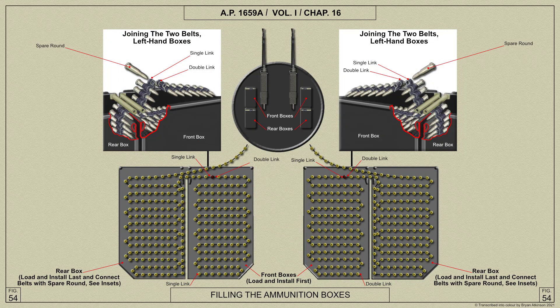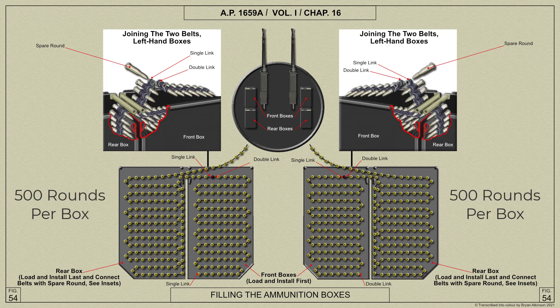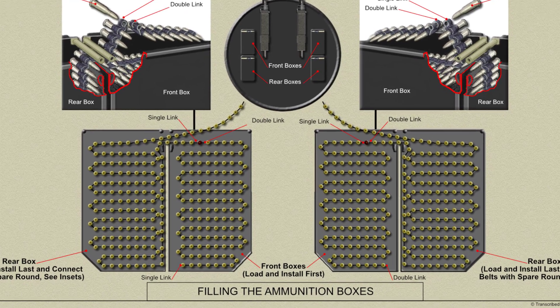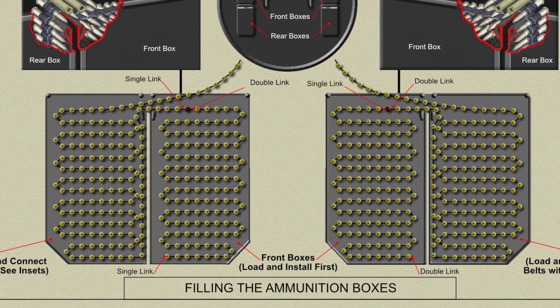To fill the ammunition boxes, armourers make up four lengths of ammunition belt, each holding 500 rounds. A length of belt is layered into each front box with bullet noses pointing inwards and the rough side of the links uppermost. The belt in the right-hand box will have a double empty link at the end placed at the bottom, while that in the left-hand box will end with a single link. After filling the front boxes, a length of belt is layered into each rear box, but the leading end is left hanging over the forward edge of the box, ready for joining up to the belt in each front box.